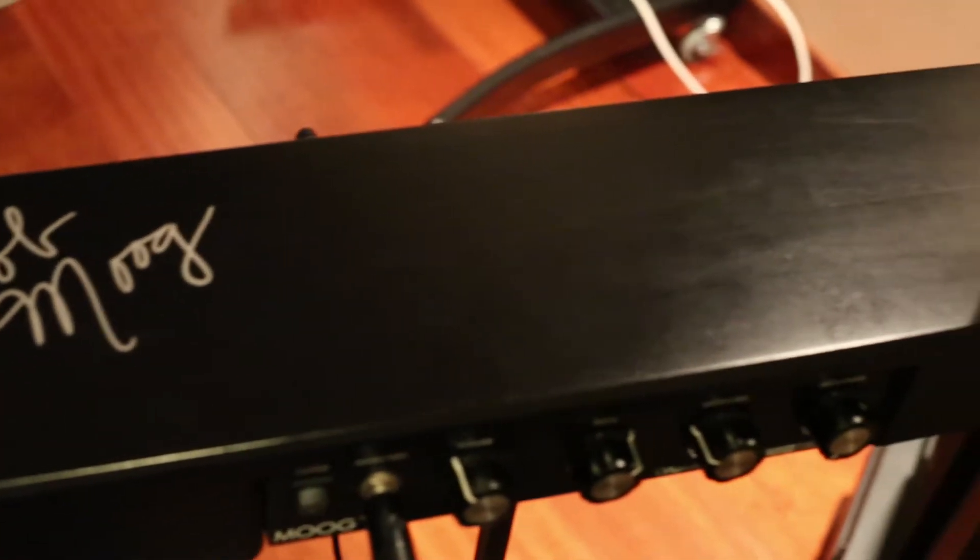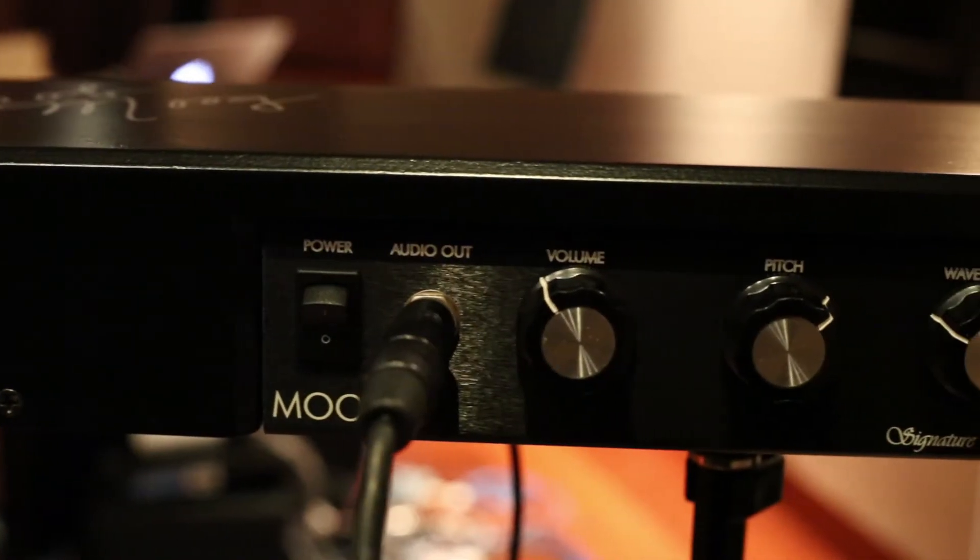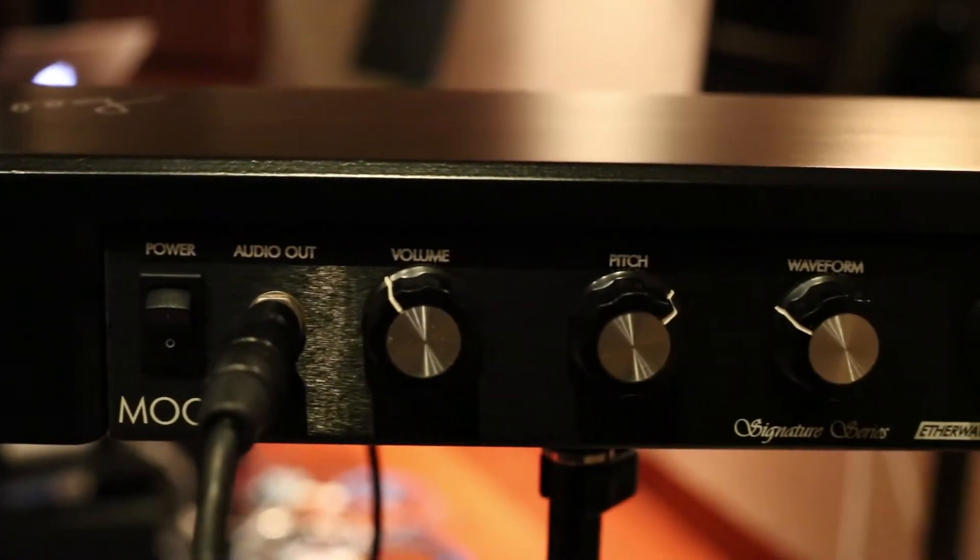I wanted to showcase this instrument that I'm featuring on my album Frameworks. This instrument is called a theremin, and it is an electronic instrument. While the album is about 90% acoustic instruments — it's all piano and string quartet for the most part — there is one piece titled Vertex that features this instrument.